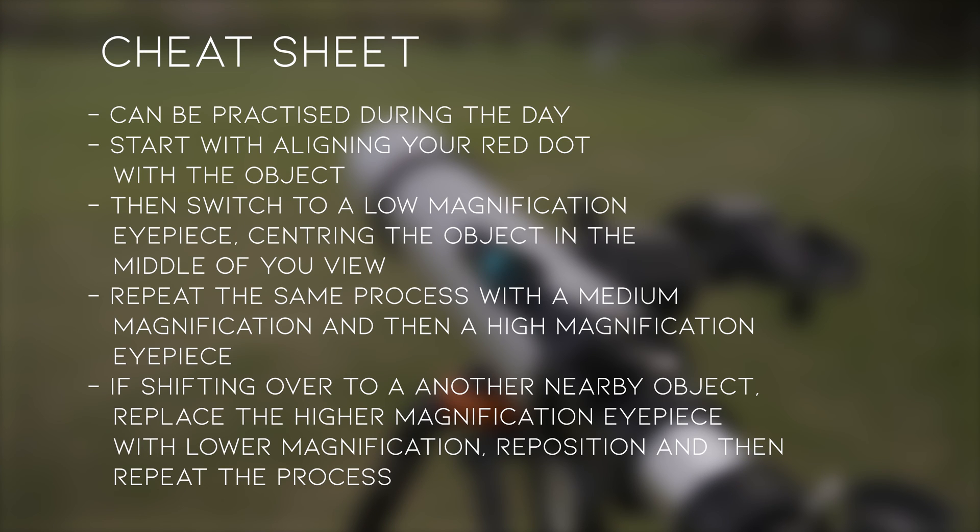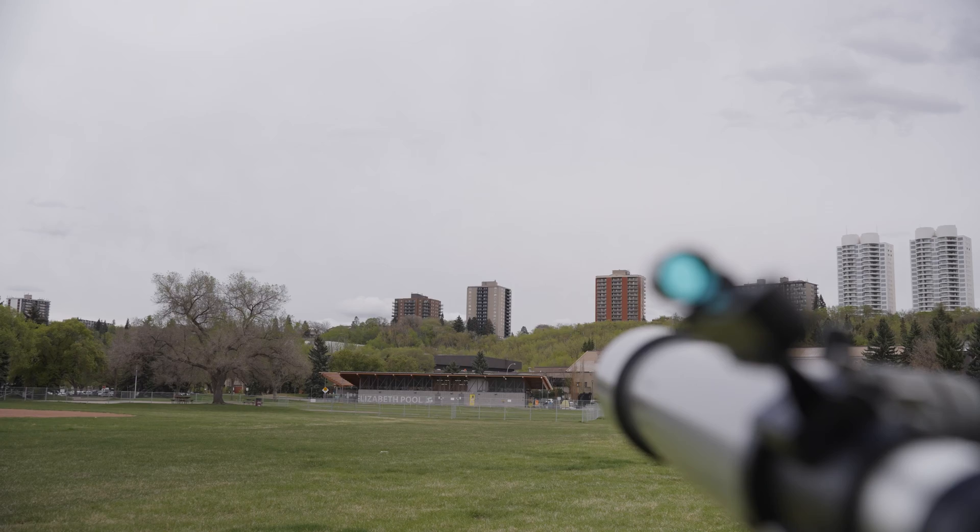Before we start, here's a cheat sheet for you keeners out there who want a quick lowdown of all the steps covered in the video. Pause the video if you need more time to read through the steps. Let's begin. When sighting in objects, it is best to start from your widest field of view and get progressively more magnified.